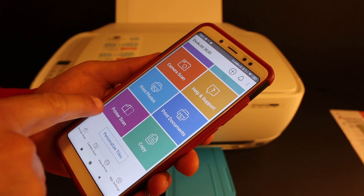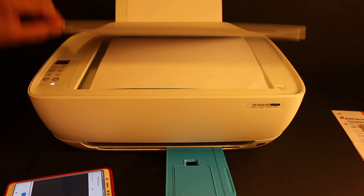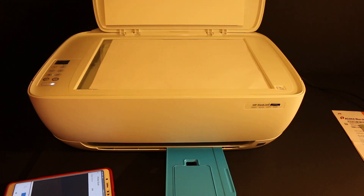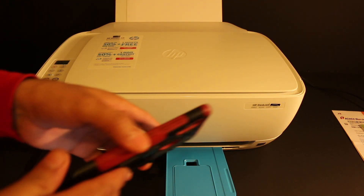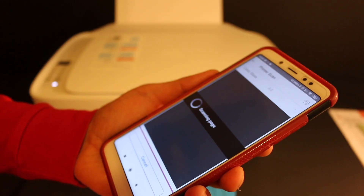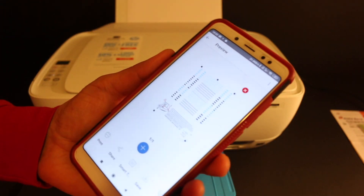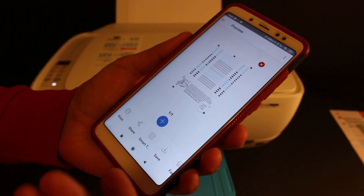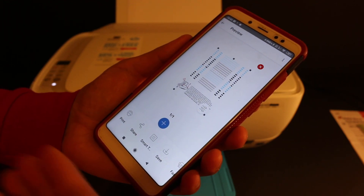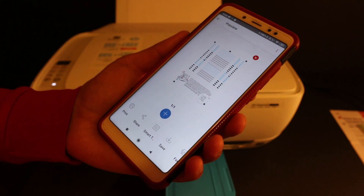Now I'll show you how to do wireless scanning. Click the scan button on the printer. Open the top scanner bed again and place a page facing downwards on the right-hand side corner. Then go to the app and click on the scan button. The scan will arrive in the app — you can click the share button to send it via mail, or click save to keep it for later use. Thanks for watching.